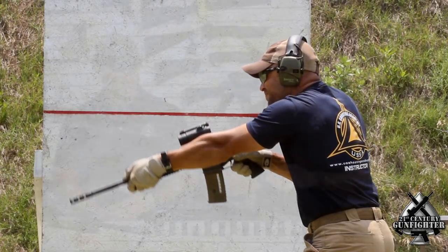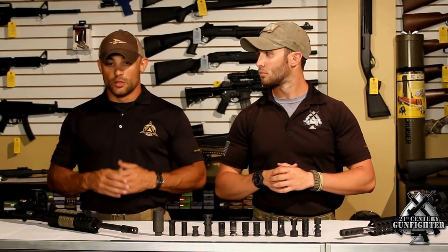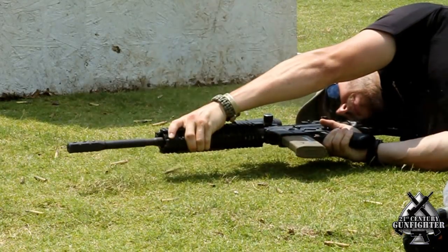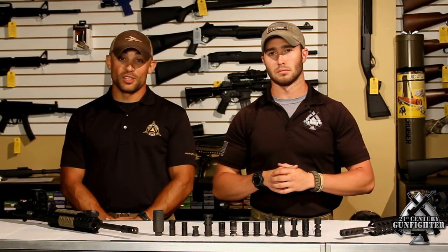The SJC Titan really is an amazing brake. It was actually developed by one of the USSA instructors, Eric Lund. Surprisingly enough, during the test we found that it actually did surprisingly well at night. Although it does have the very loud side concussion, and in a side-prone position we noticed a pretty large amount of debris being kicked up, it fared very well for being a three-gun brake. So all around, it's a great brake for three-gun. You'll realize once you shoot it — or once somebody shoots it beside you — what it's infamous for.